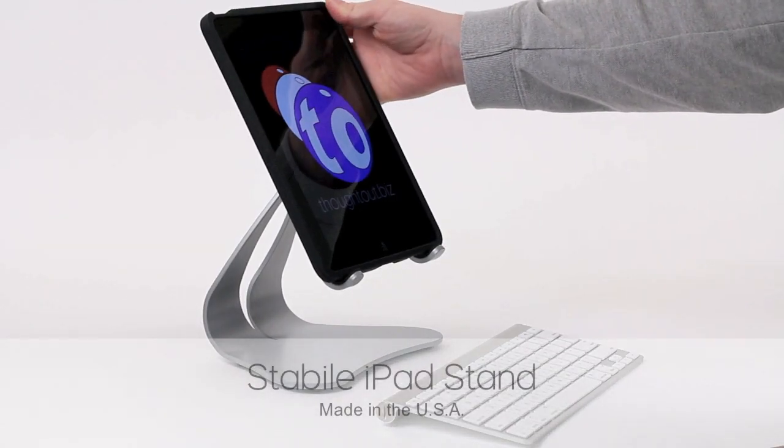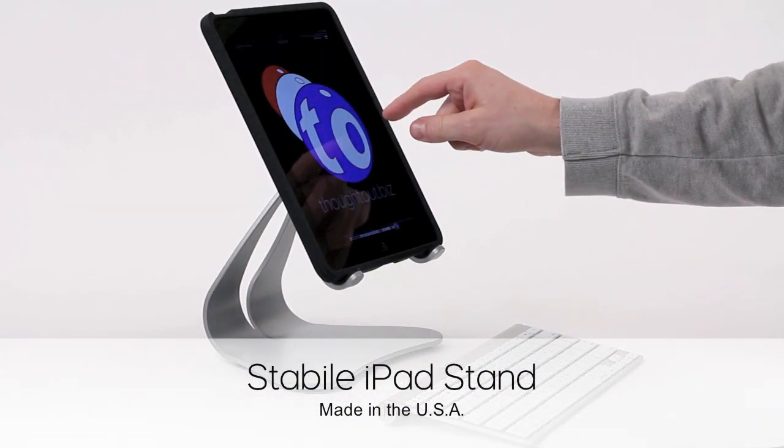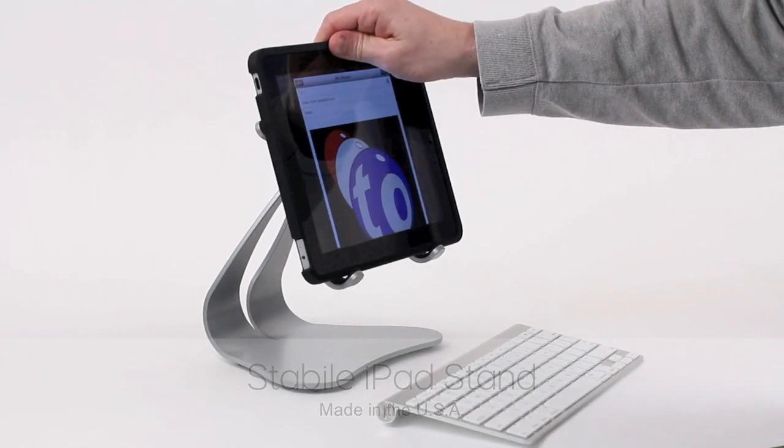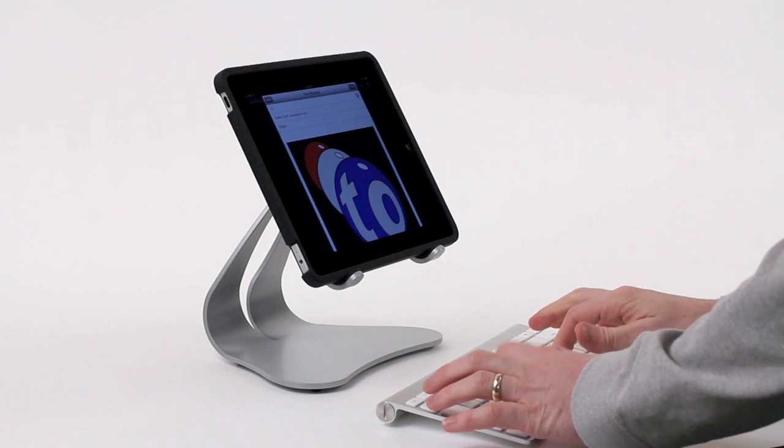The Stable iPad Stand, designed and made in the USA. This stand is the fastest and easiest stand you will use. Simply pick it up and rotate it into portrait or landscape.